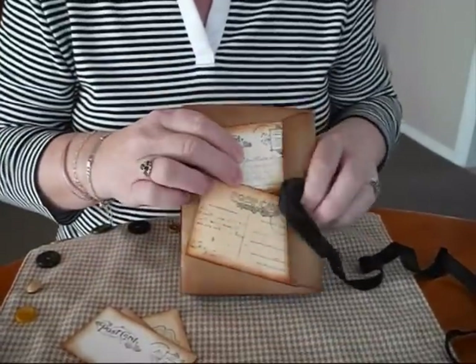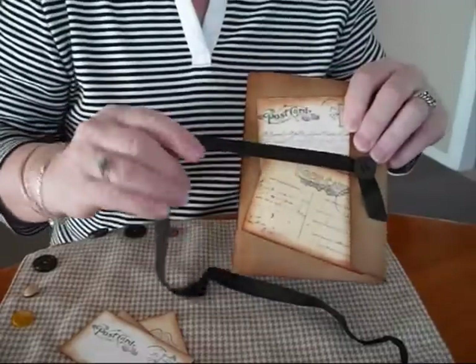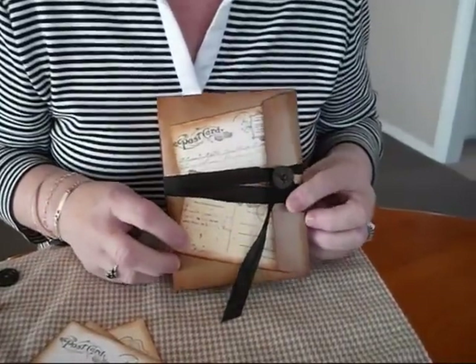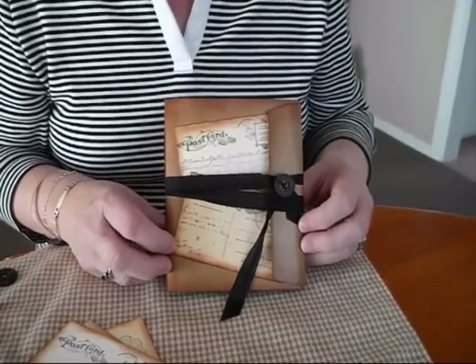So there we go. If you'd like to enter the draw, I'll have it open for the next five or probably seven days actually — I'll take the winner next Sunday, pull out of a hat. So if you'd just like to enter, just leave a comment down below and I'll put your name in the draw.